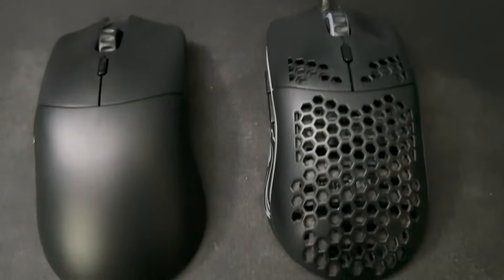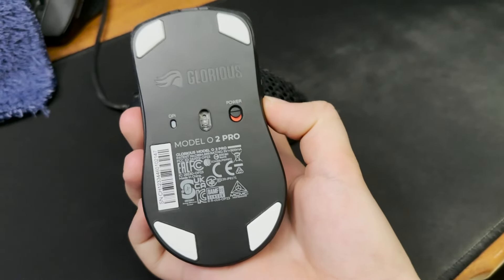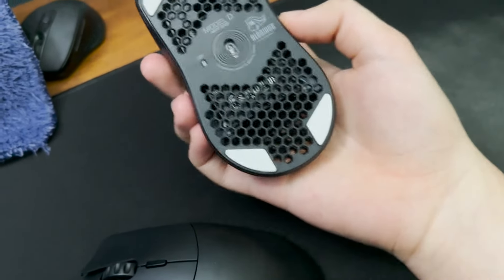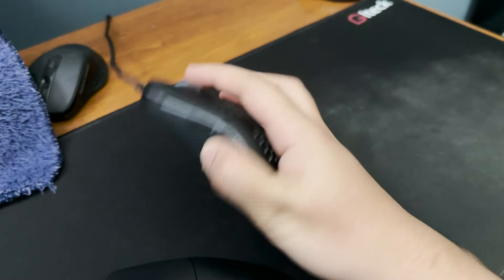Now I want to do some quick comparisons with this mouse to my old Model O. First off, their shape is 100% identical — literally everything is in the same place: the mouse buttons, the side buttons, the DPI button, even the LED light on the bottom of the mouse. However, that's pretty much where the similarities stop.